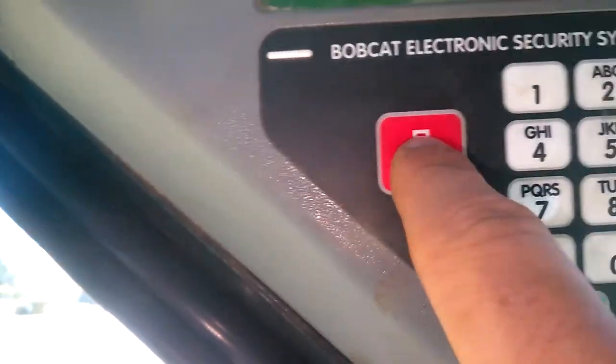I'm gonna exit out of this and we're gonna shut this down. Exit. I'm just gonna hit stop — alright, that turns off the display.